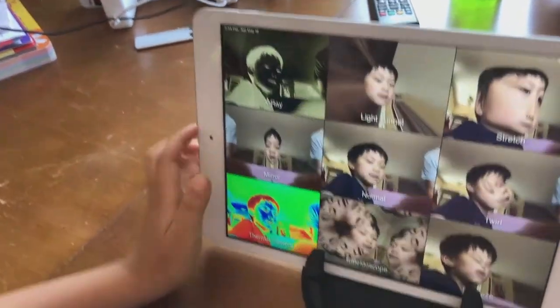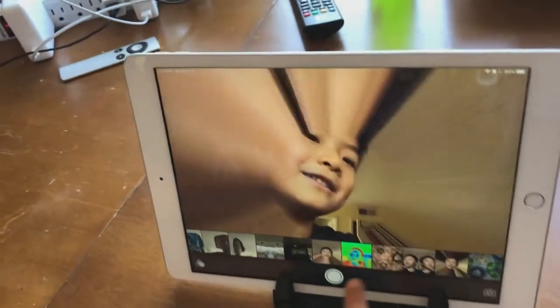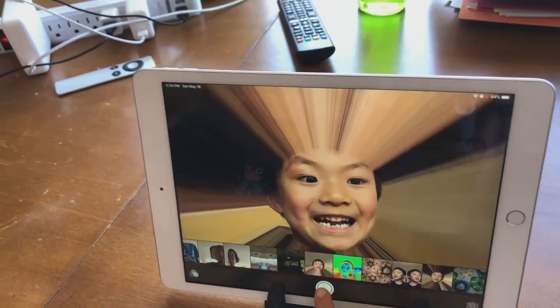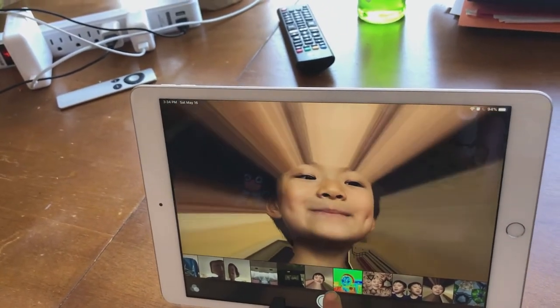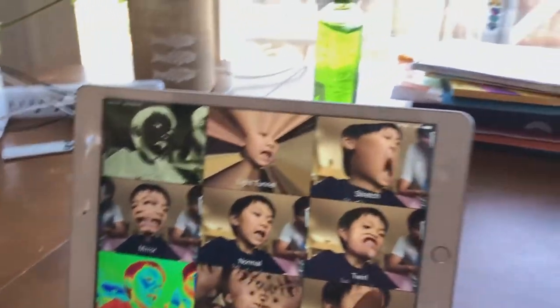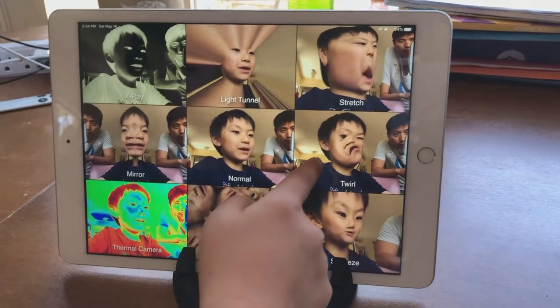First of all, press this. You can first press this because that was the one that I did. Okay, that was a cool big smile, and this one can make you fat.